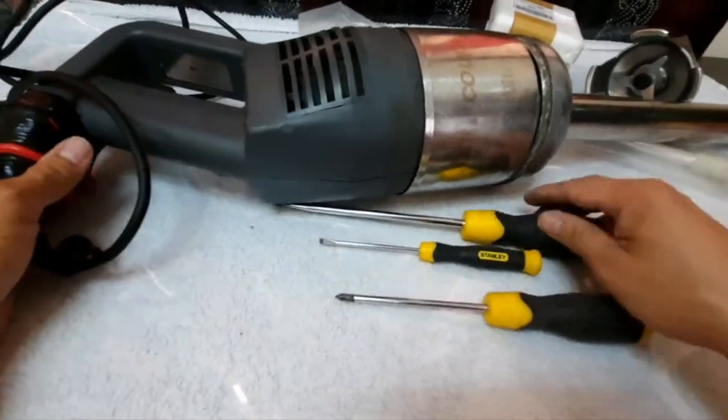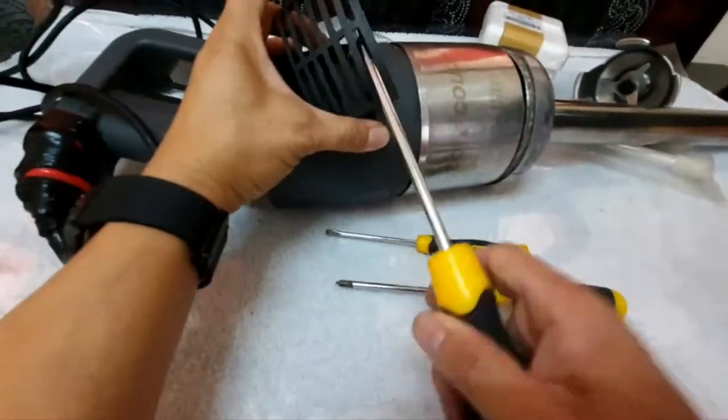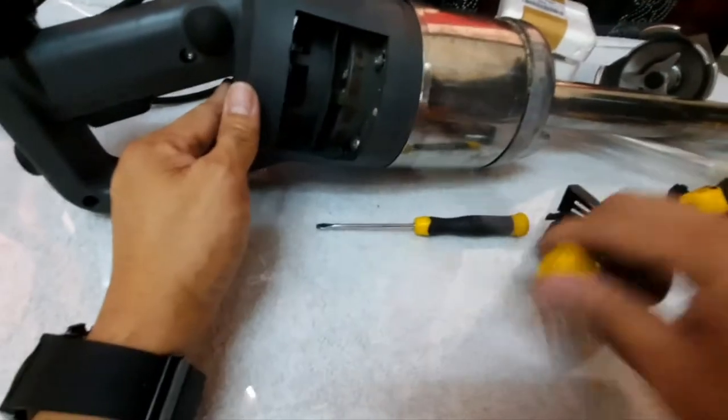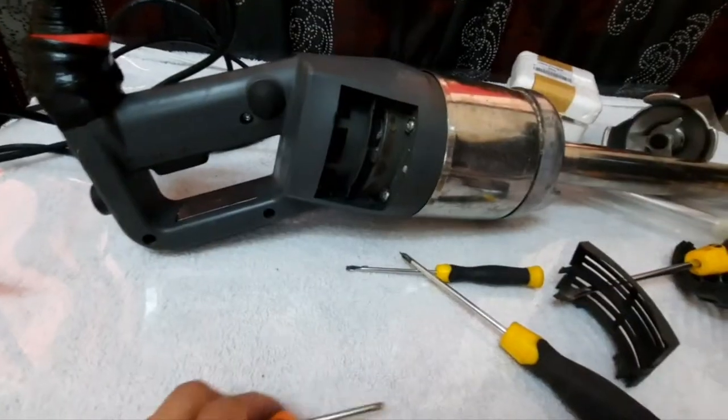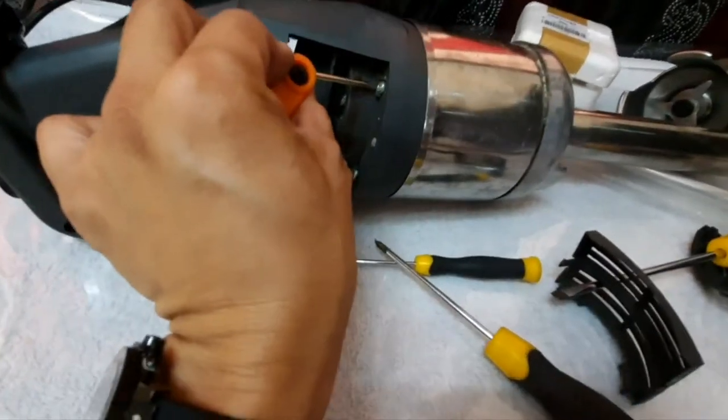Using the flexible driver, we can simply open this on both sides. Once this is open, we can pull it out. Then with the Allen key — Torx 20 — we can easily open these screws.